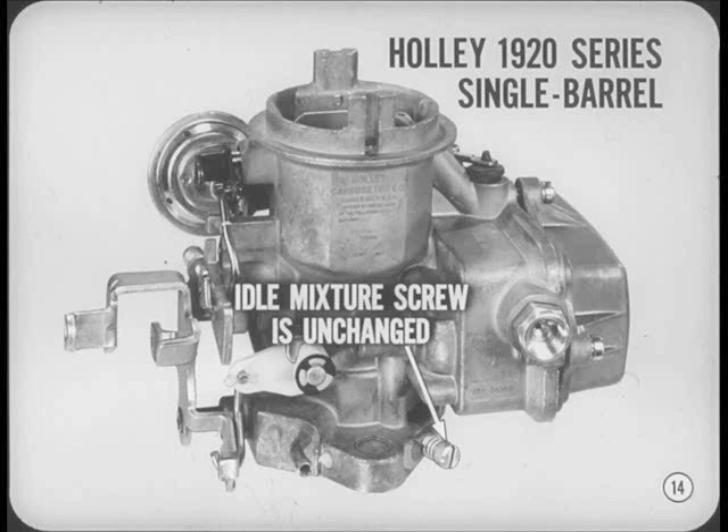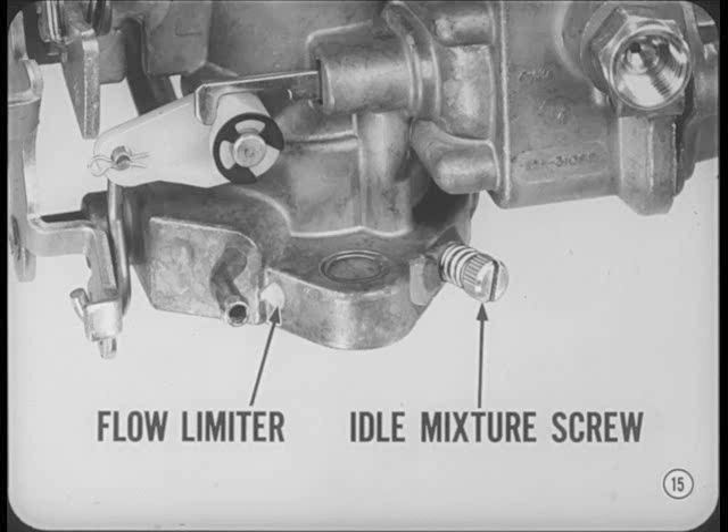The Holley 1920 series single barrel carburetor is used on the 225 cubic inch six. Here again, the automatic and manual transmission models are not interchangeable. The idle mixture screw is unchanged and can be removed. However, inside the carburetor, a precisely calibrated flow limiter is used in the idle fuel passage. This limiter determines maximum fuel flow in the idle system, so you can't get an over-rich mixture no matter where you set the idle mixture screw.